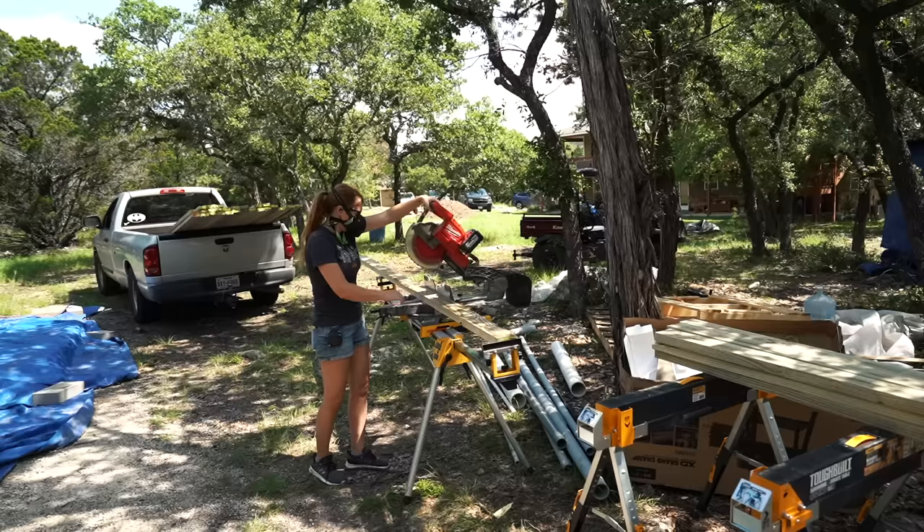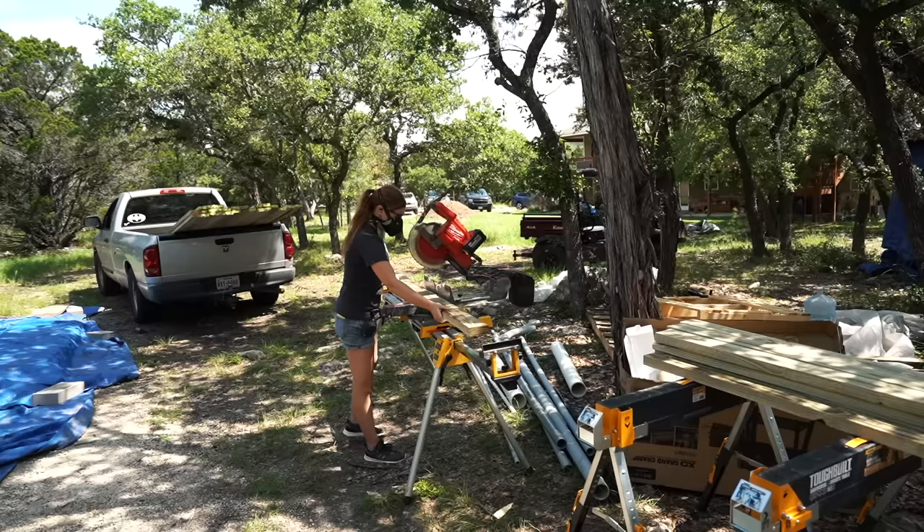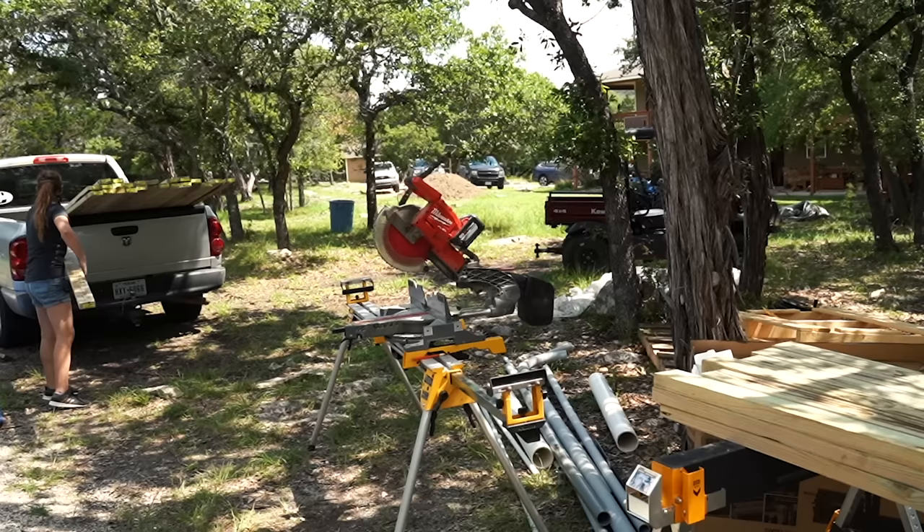My plan is to build boxes from 2x4s, and these boxes will be the framing of the boardwalk. With that, I started by cutting up all my material. I personally try to never move material more than needed, so I set up my cutting station so that I could pull a board from the back of the truck, cut it up, then make a pile of my cuts.